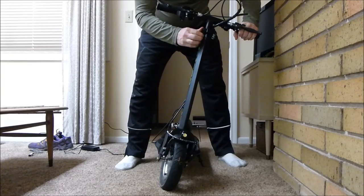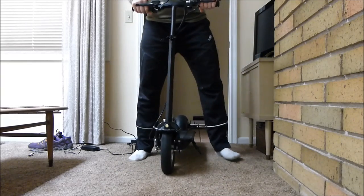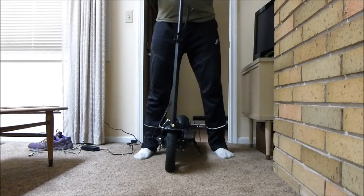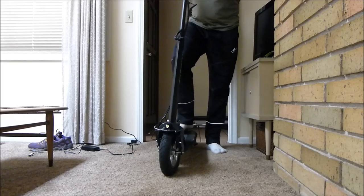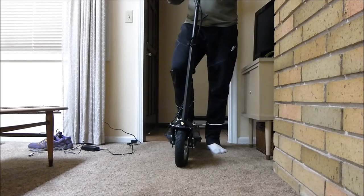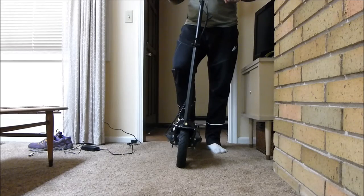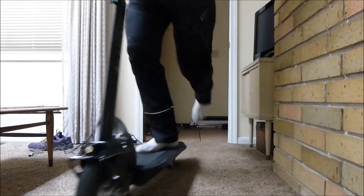After that, you can pull up the handlebars to your adjusted height, lock it down, flip up the kickstand, turn on the scooter, and away we go.